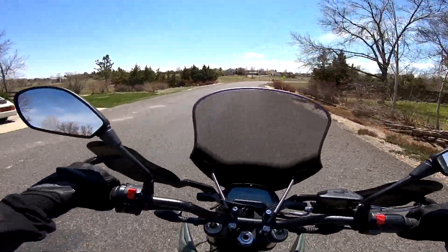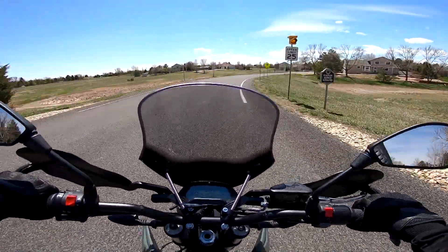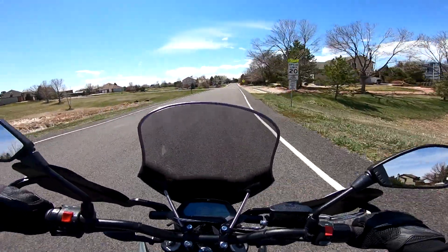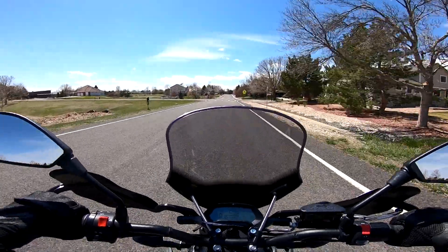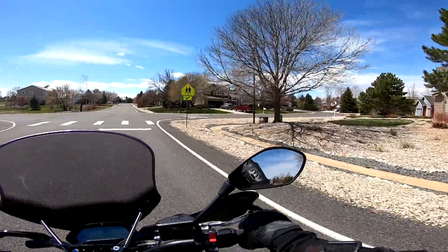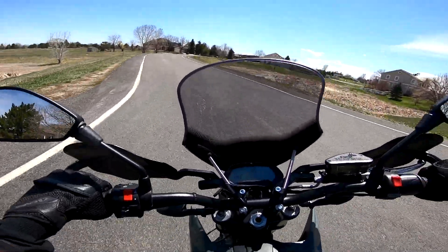There is absolutely zero traction control on this bike, so you always have to be extremely careful when giving throttle in a turn — it has 78 foot-pounds of torque just on tap. We're going to check out the turning radius.